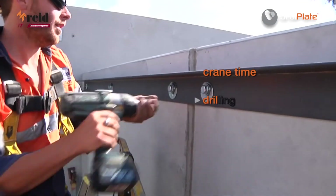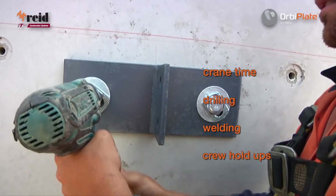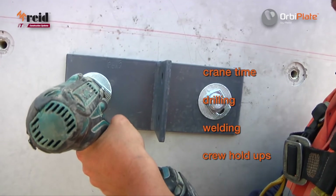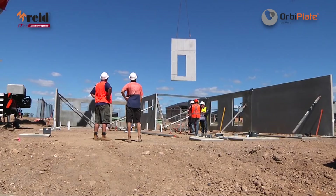Save crane time, drilling, welding, and crew hold ups. OrbiPlate provides faster installation with quick and efficient structural connections that keep your construction on schedule.